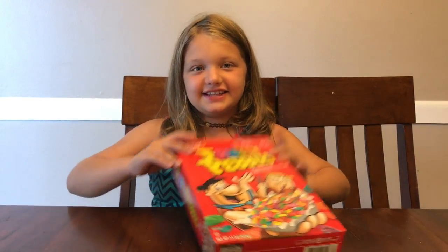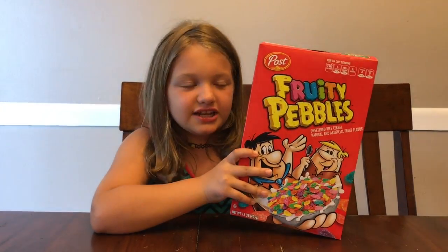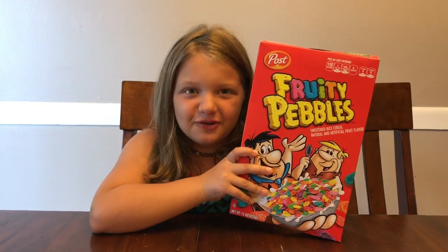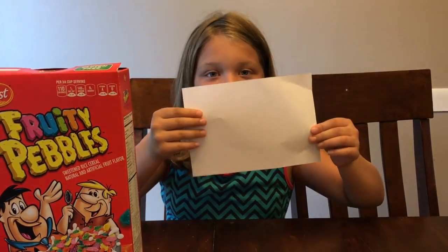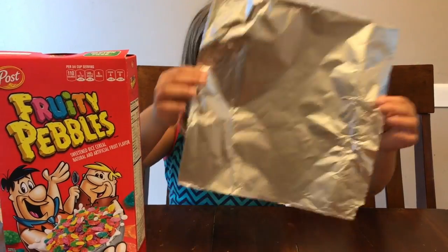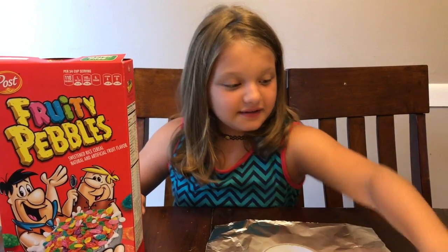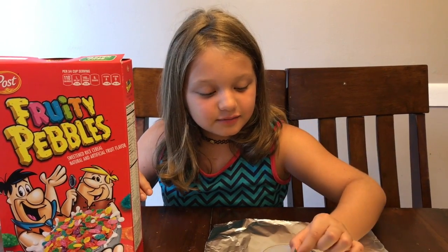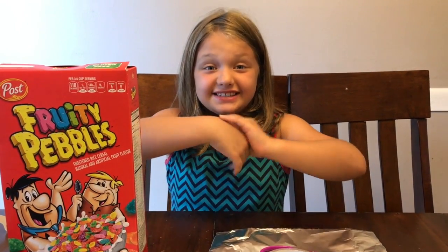Just need a few things to make the solar eclipse viewer. The first thing you need is a cereal box — doesn't matter what kind of cereal, you just need a cereal box. Next you're going to need a white piece of paper, aluminum foil, some tape, a pen, a nail, and some scissors.